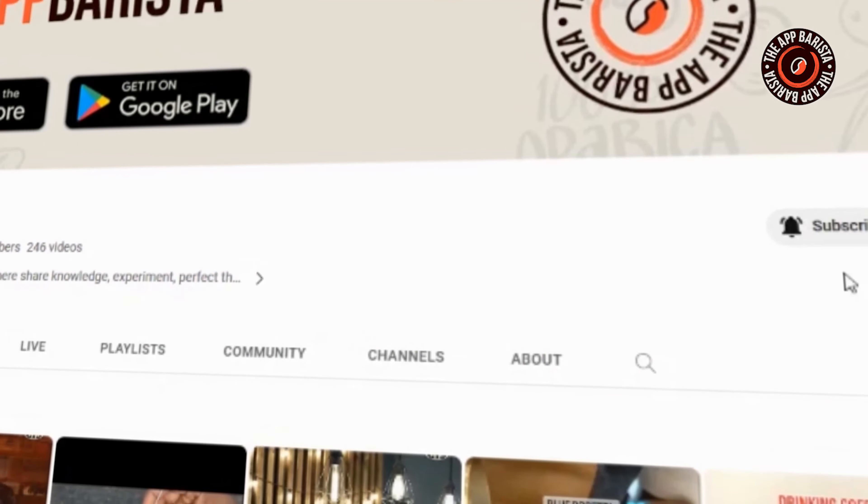Hello coffee lovers, welcome back to the Aparispa channel. Last in our video, we saw the best AeroPress accessories to master AeroPress brewing. If you haven't yet watched it, you can find the link in the description. Today in this brewing guide video, we will dive deep into Hario V60's accessories and help you decide on the right V60 accessories for your brewing. So let's make your pour-over experience even more exceptional.